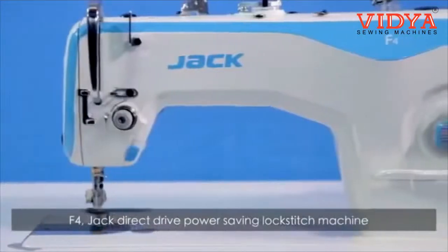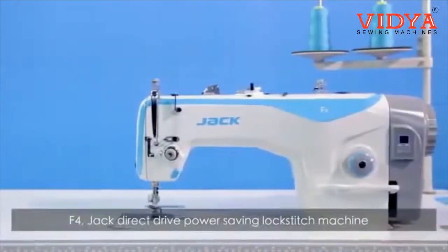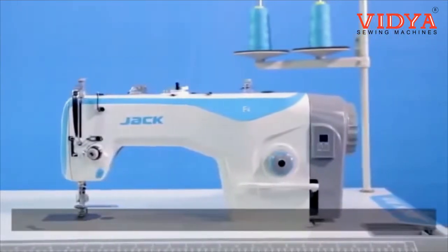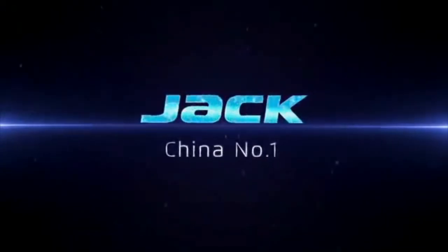F4 Jack Direct Drive Power Saving Lockstitch Machine brings new technology. F4 — power saving leader. Always be imitated, never be surpassed.